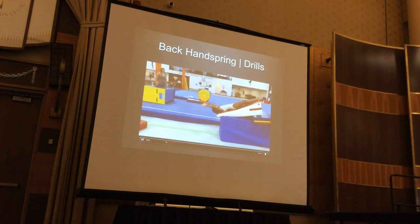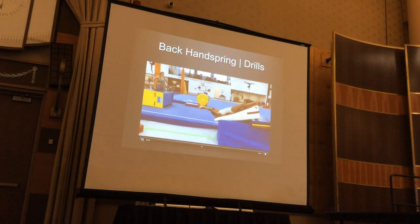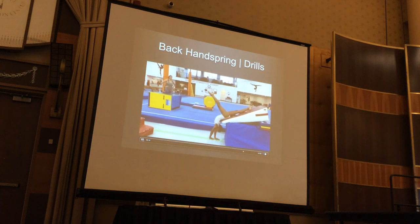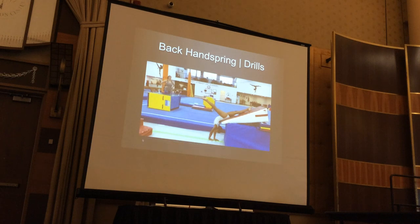Every one of these drills is simply building confidence. That's all we're doing — involve progression, build confidence, and get them to do these skills with the least amount of injury to the body.